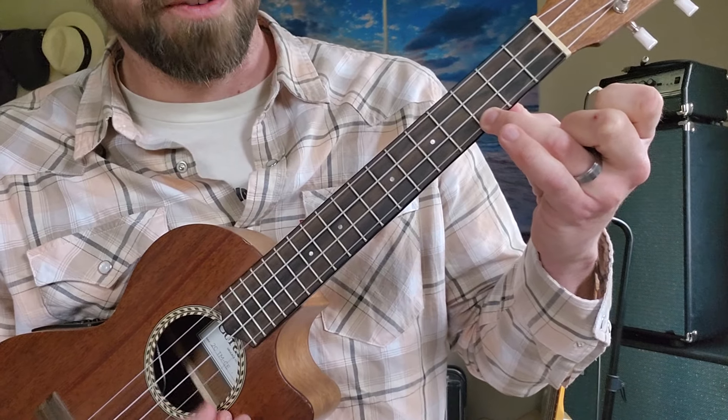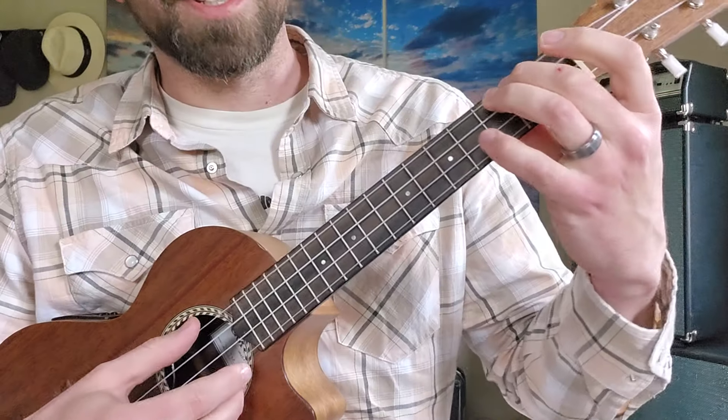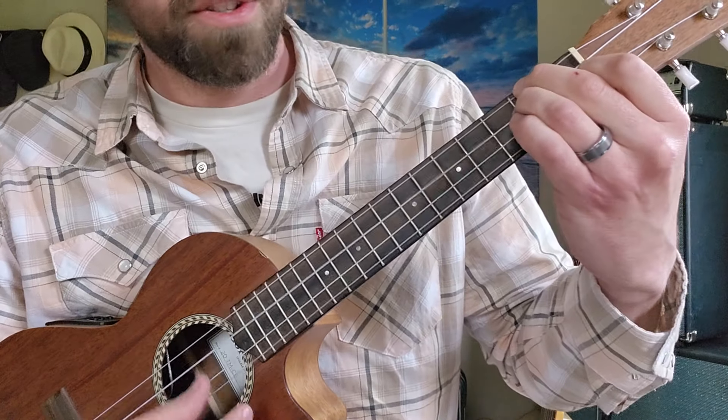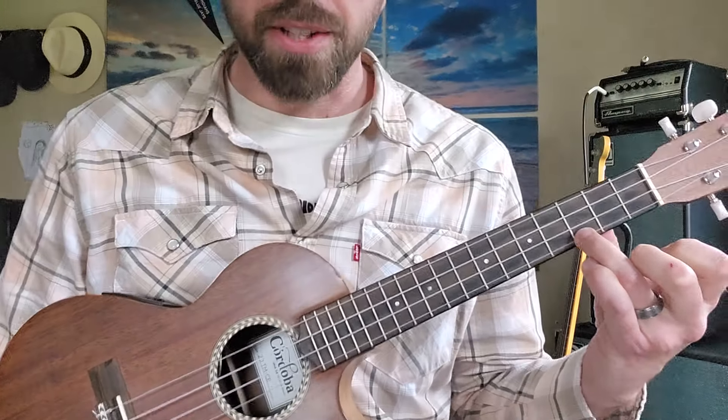The C chord is open, open, open, third fret. Theory-wise, we're in the key of C or A minor, and this is a six, two, five, one pattern. And that's the main body of the entire song.